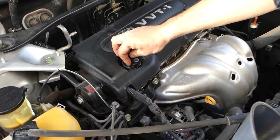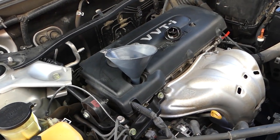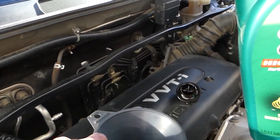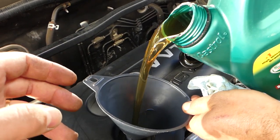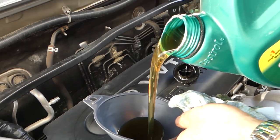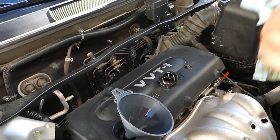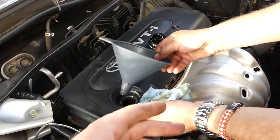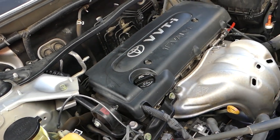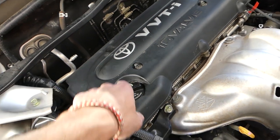Next, get the funnel and remove the oil cap. We are going to put in four quarts of oil. Make sure you do not overfill it — on some vehicles overfilling will burn oil through the exhaust and plug up the catalytic converter. It's very important not to overfill. Remove the funnel carefully and make sure you don't drip any oil on the exhaust, as you'll get that burning smell inside the car.